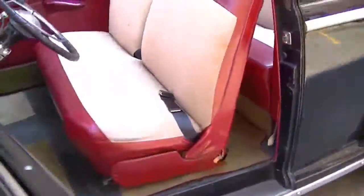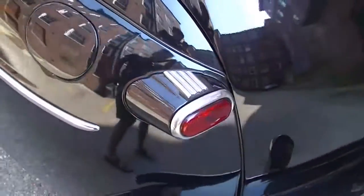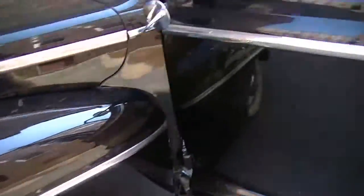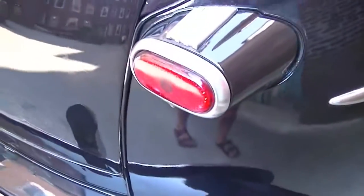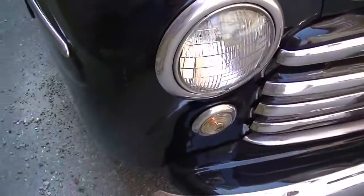I'll go ahead and show you the turn signals now. Driver side rear, driver side front. Passenger side rear and passenger side front — all working.